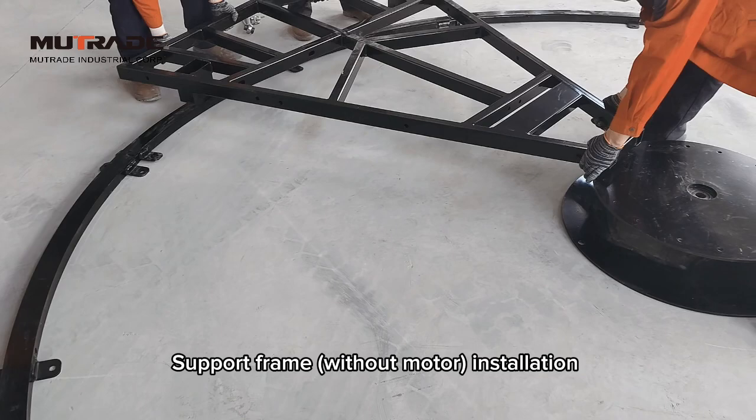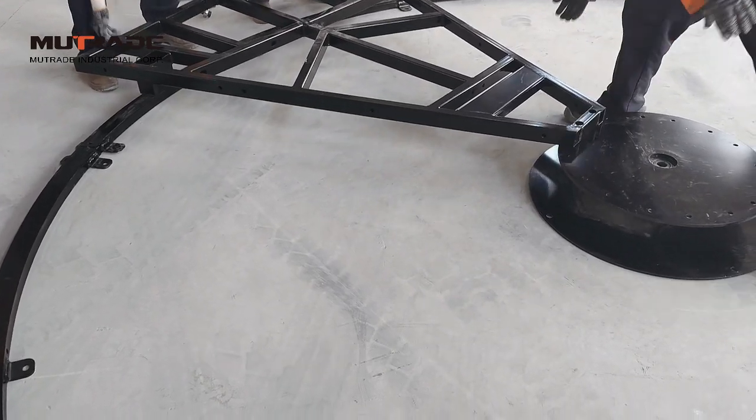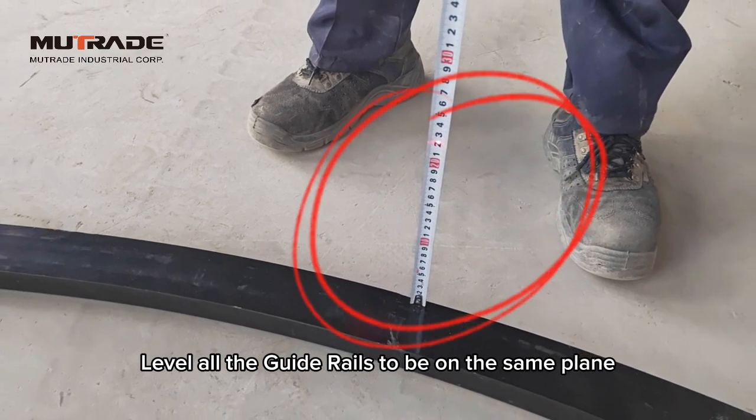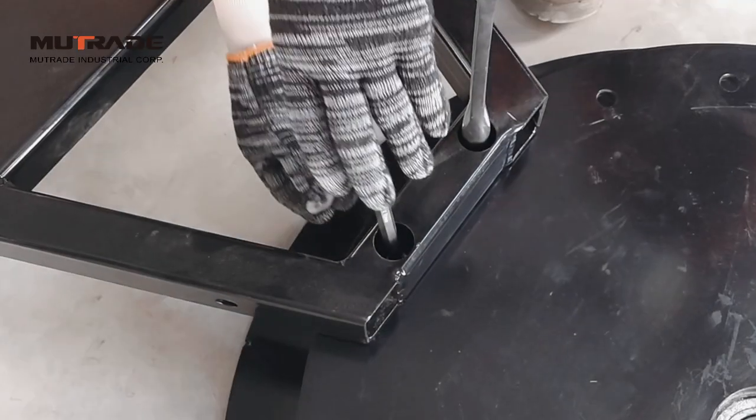After placing the guide rails properly, place the first support frame without the motor. Use a level to check the height of the guide rails to ensure all six guide rails are on the same plane. If they are not, use shims to level them.